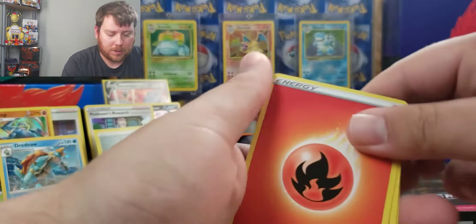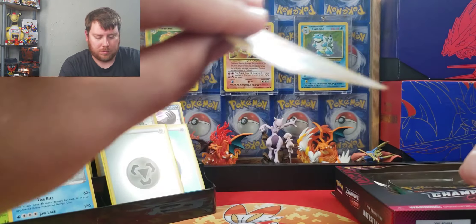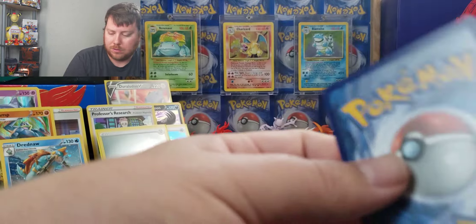I mean, how does that happen? It's like someone fell on the floor and just dragged it across.